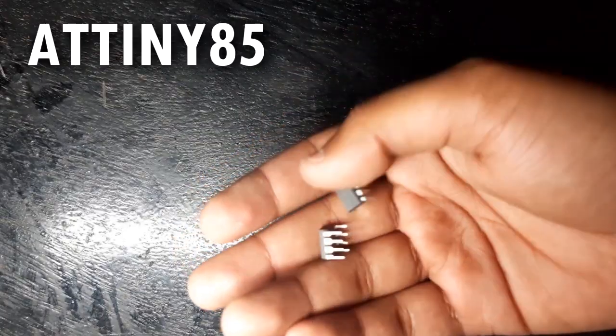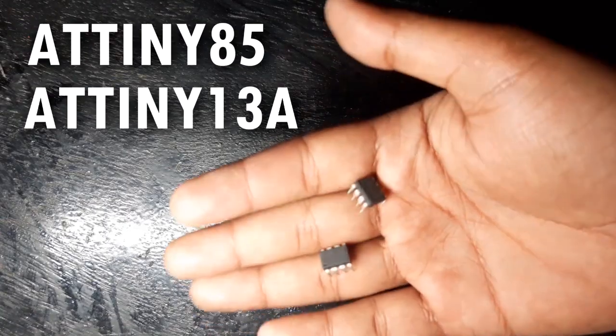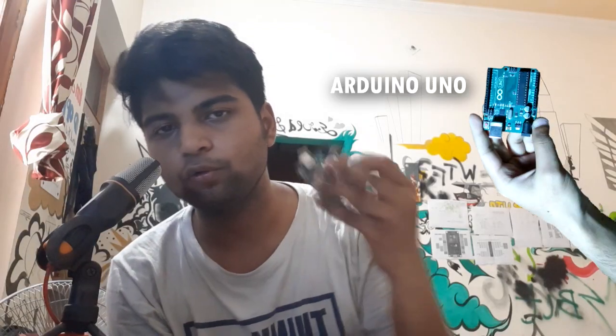Hey, what's up! In this video I'm going to show you guys how you can program an ATtiny85 and ATtiny13A using an Arduino Uno with some jumper wires. But before that, let's understand some basics behind the ATtiny85 first.